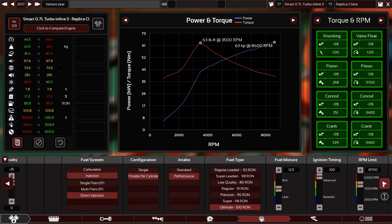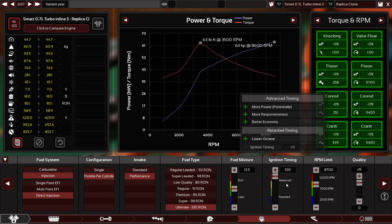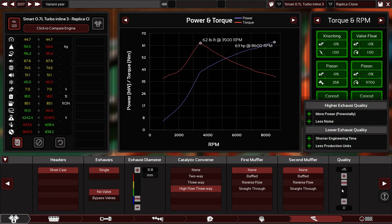Turbo to the max quality — of course, not the turbo itself. The exhaust system — let's do high flow exhaust. Let's make it loud as hell. Higher quality.